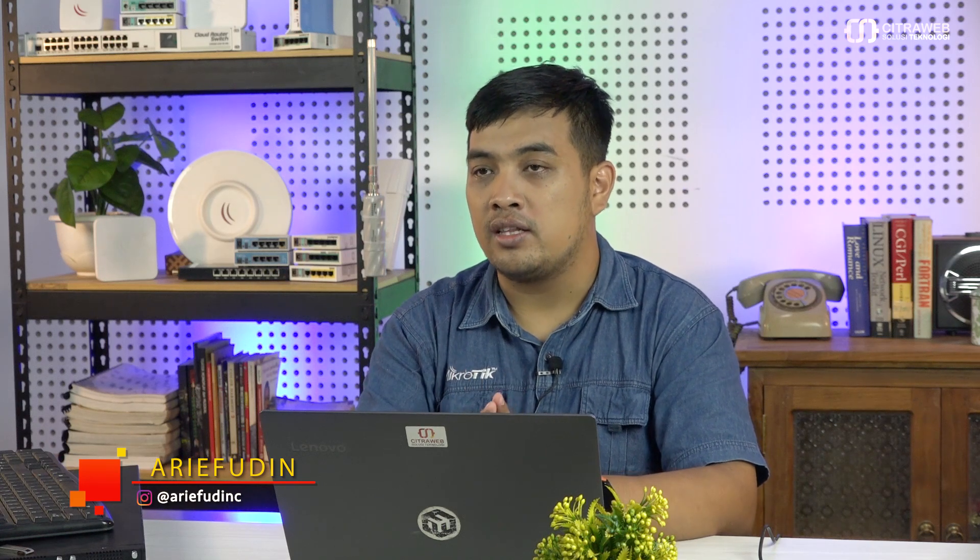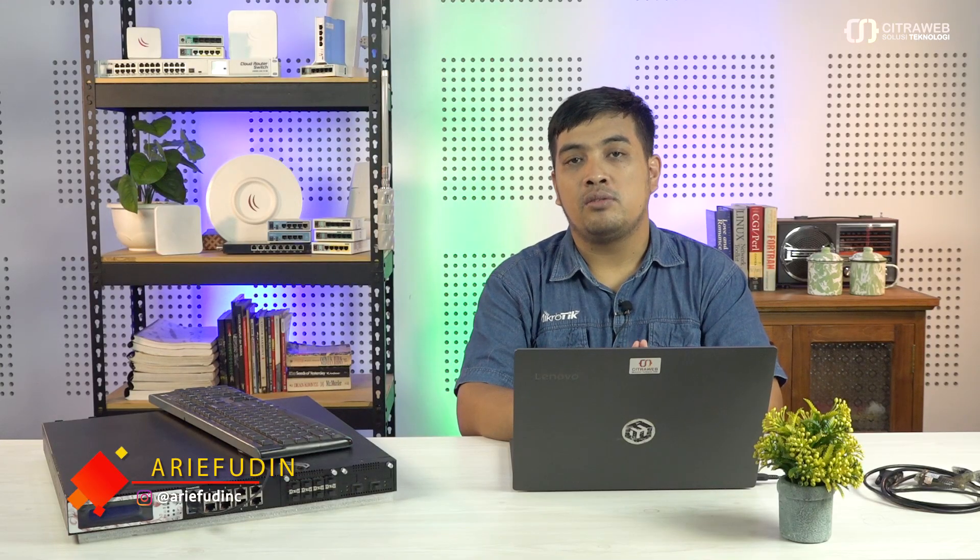Bagi pengguna Mikrotik DINARA versi 3 atau Mikrotik INOS versi 3, jika teman-teman mengalami kendala pada saat ingin melakukan net install RouterOS — tidak muncul untuk boot from network-nya — jangan khawatir, teman-teman bisa melakukan hal berikut.